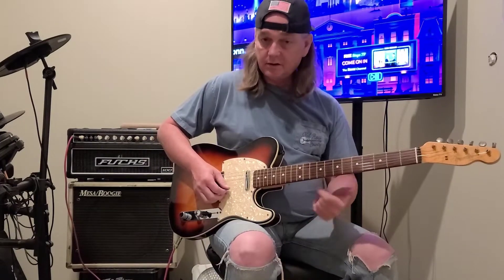This video is for beginner guitar players only. If you're a professional, you're not going to want to watch this video. If you're a beginner, you're going to want to watch this video.